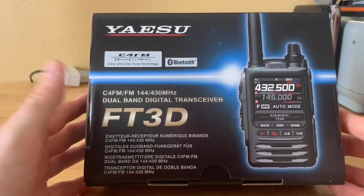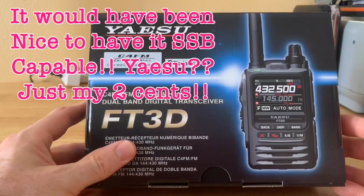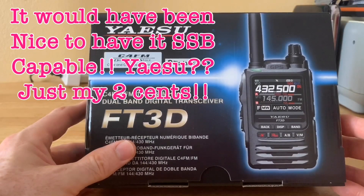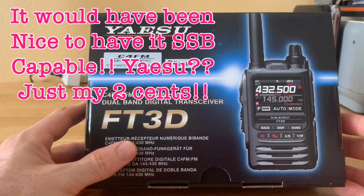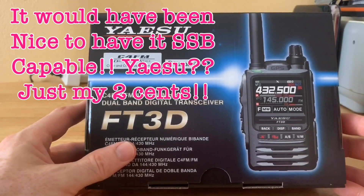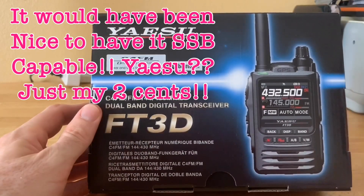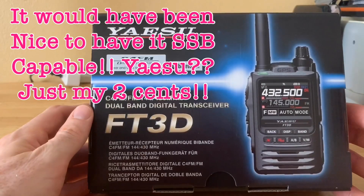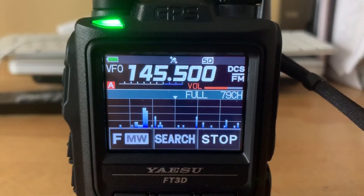It has wideband reception with a lot of wideband capabilities, which I like. It doesn't do sideband, so it won't do HF sideband, but it does AM, FM, shortwave, air bands, and NOAA weather alert. I like the NOAA weather alert — I have several other radios with it, but I always like to have that feature. I live here in Florida and we have a lot of hurricanes, so it's always good to have.